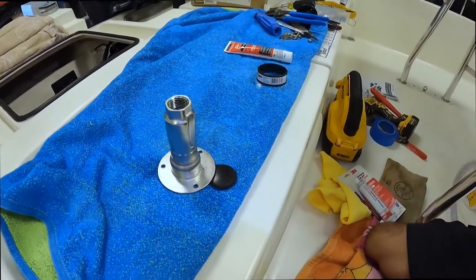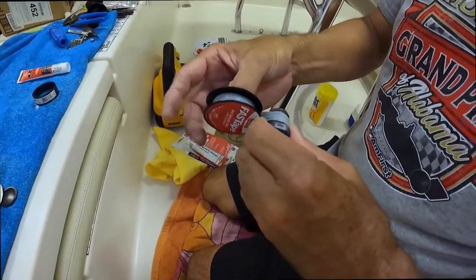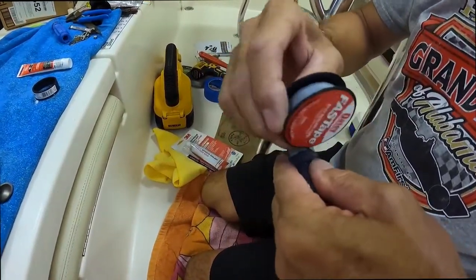All right, so now we're going to put the barb adapter — the hose barb adapter — in place.